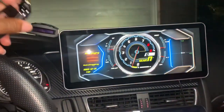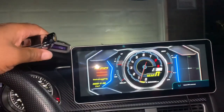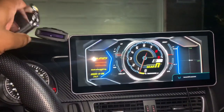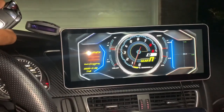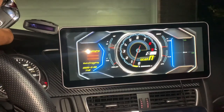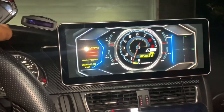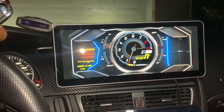Yo yo yo, what's going on YouTube family? Bruce Custom Motors back with another video for you guys. I appreciate all the love and support. I'm going to keep coming with some crazy tech stuff, tune stuff, just fun stuff to get your Audi A5, A4, A3, B8, B8.5 to the next level.